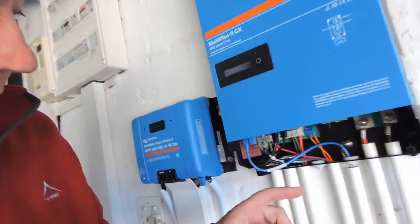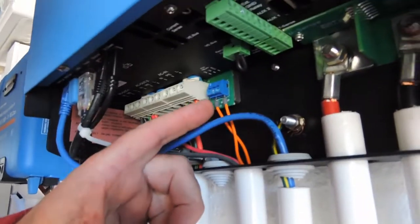Hi Youtubers, so today we are going to do a little bit of automation with Victron. For those of you that don't know, Victron have got a couple of programmable relays. Some are on the main board and then some are obviously on external communicators like Cerbo or the Venus.